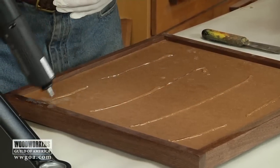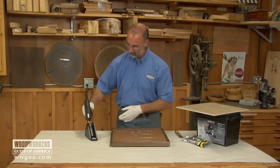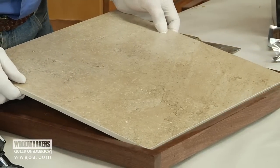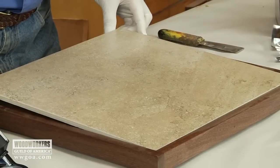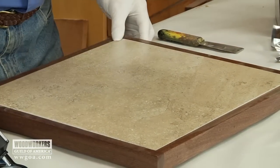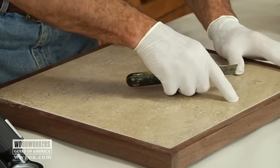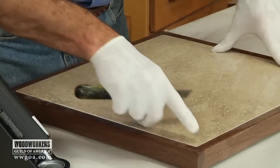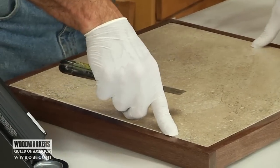Remember, we don't want to dilly dally much. That's plenty of glue for what we're doing here. Back in the cradle, drop in the tile. You can pick different forms of this adhesive depending on what you're doing — if it's wood to wood or what the materials are. I got lucky — that dropped in pretty well centered within the frame.